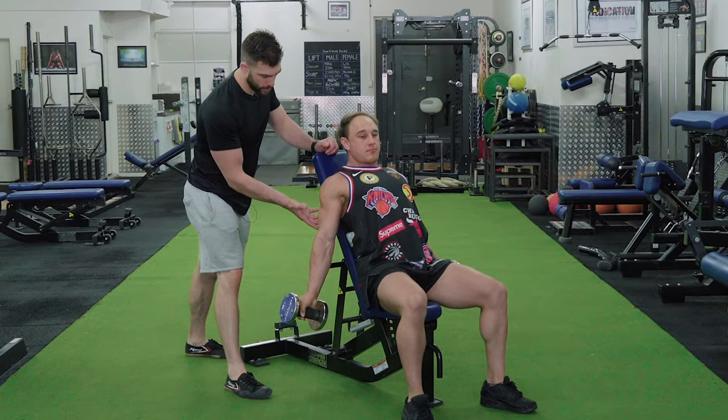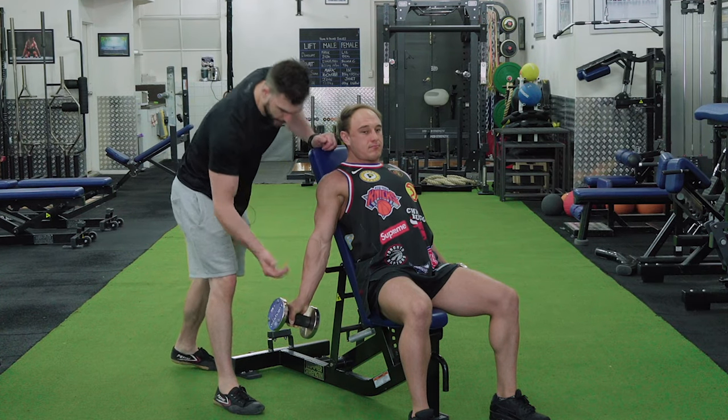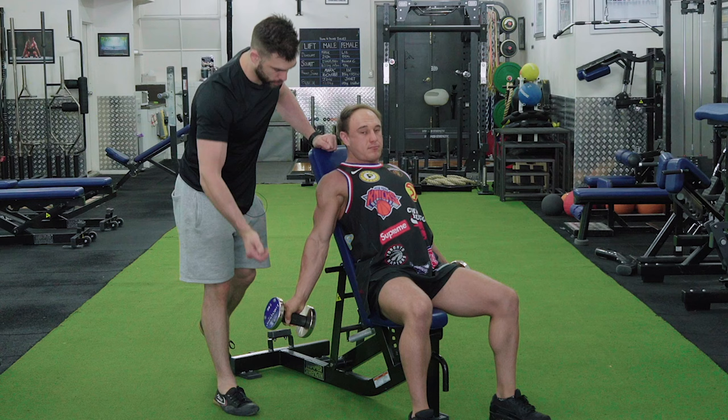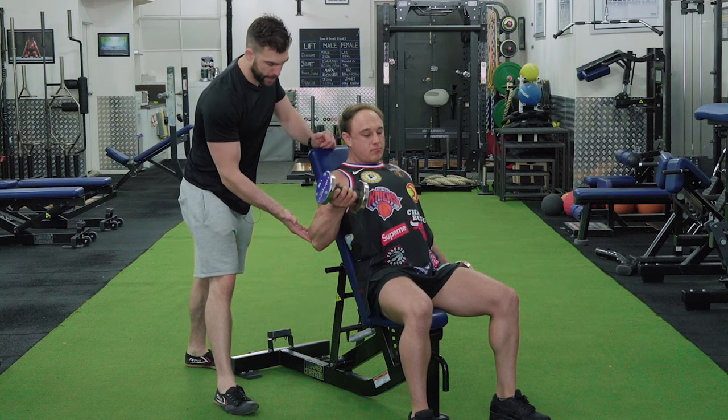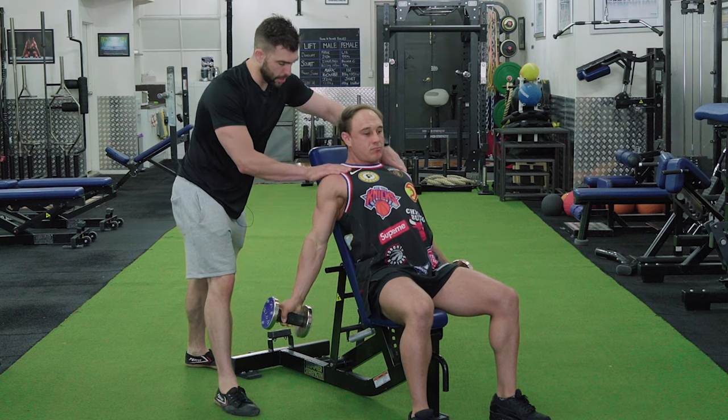One of the cues I use with clients is to flex the triceps and pull the wrist back like you were Spider-Man trying to shoot some webs — then curl. The great thing about an incline bicep curl is that it stretches and elongates the bicep.